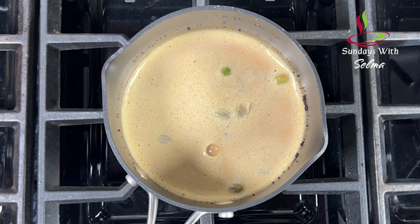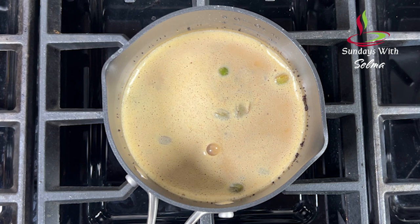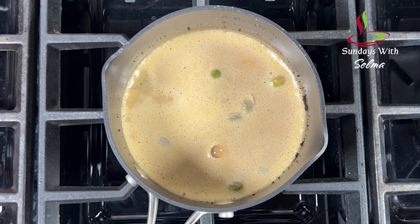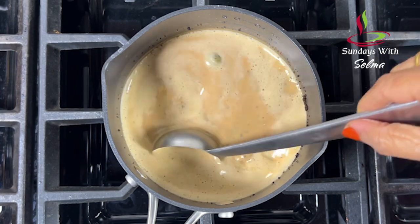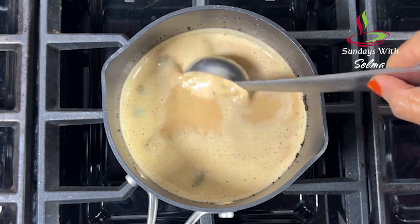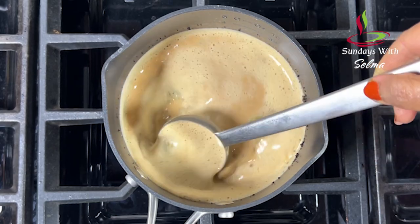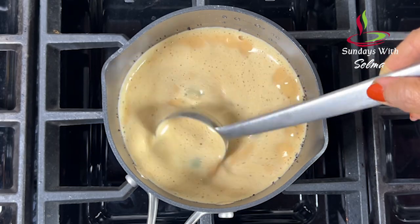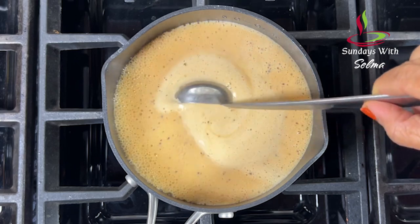Then we allow it to simmer for one to three minutes and bring the heat back up to high to come to the second boil. Strain the masala tea as soon as possible. Pull the tea two to three times. Our favourite masala tea is ready.